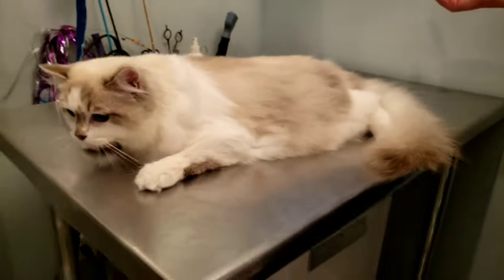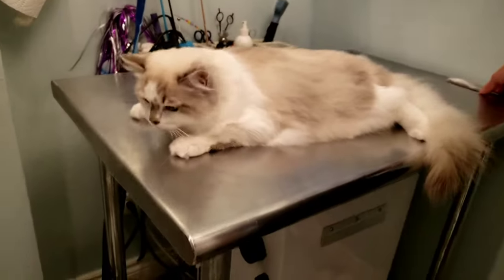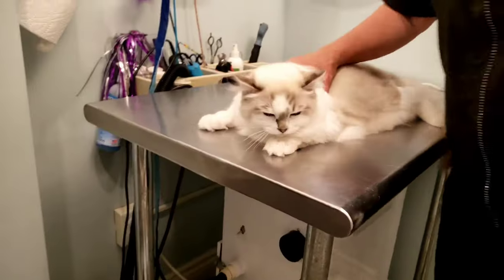Thank you so much for watching today. We are Perfection Cat Grooming — like and subscribe to see all of our upcoming grooms, and see you next time!